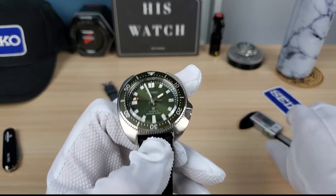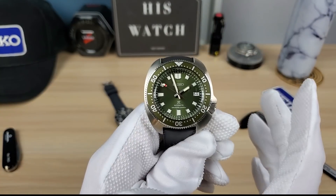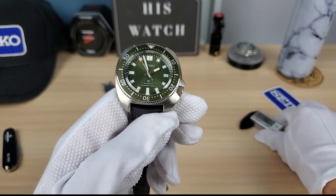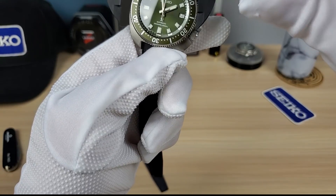The Willard measures 42.2mm wide, 13.7mm height, and 46mm lug-to-lug — smaller lug-to-lug than the 63 mass. So it's going to be very wearable. If you're worried about that cushion case being too big, it is not like a turtle, trust me.